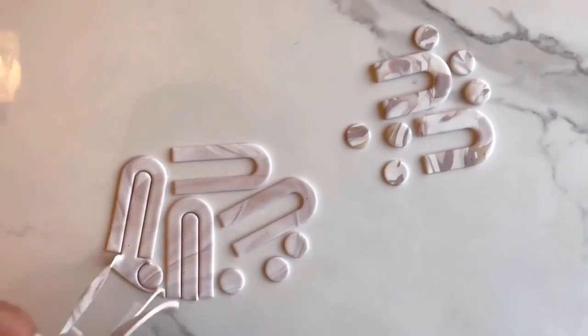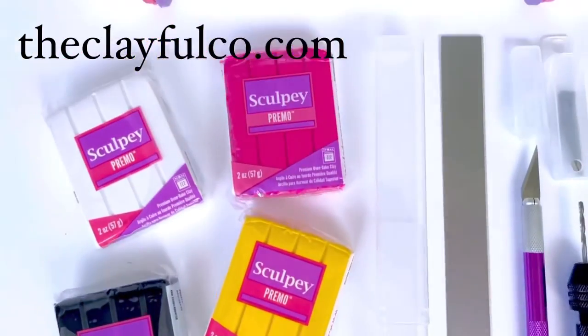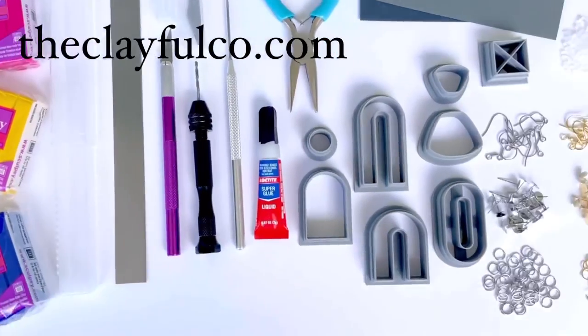Thank you so much for watching. Head over to theclayfulco.com for all of the tools you see in this video or to purchase our DIY polymer clay kits.